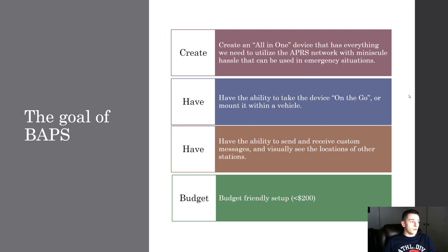What is the goal of BAPS? We want to create an all-in-one device that has everything we need to utilize the APRS network with minimal hassle, that can be used in emergency situations. We want the ability to take the device on the go or mount it within a vehicle so it can be there when we need it, and if we need to take it hiking we can pick it up and go. We also want the ability to send and receive custom messages and visually see the location of other stations.